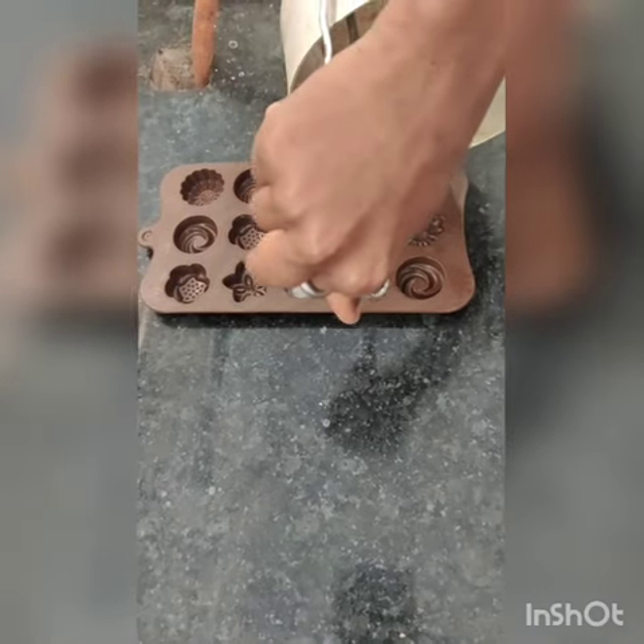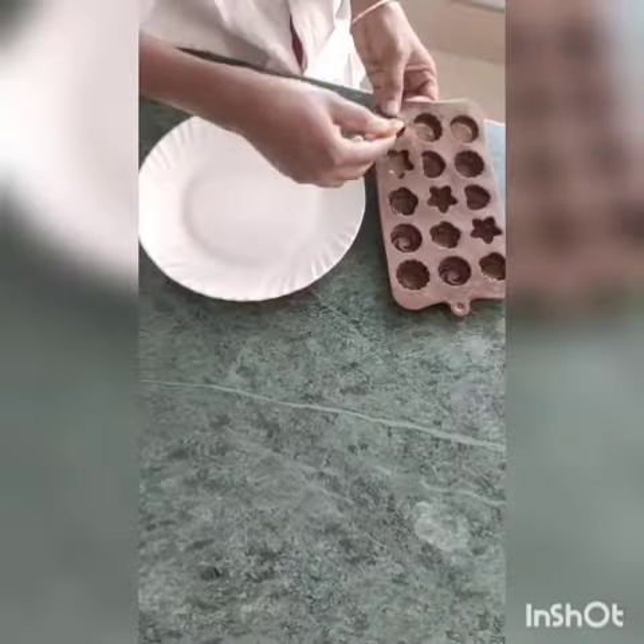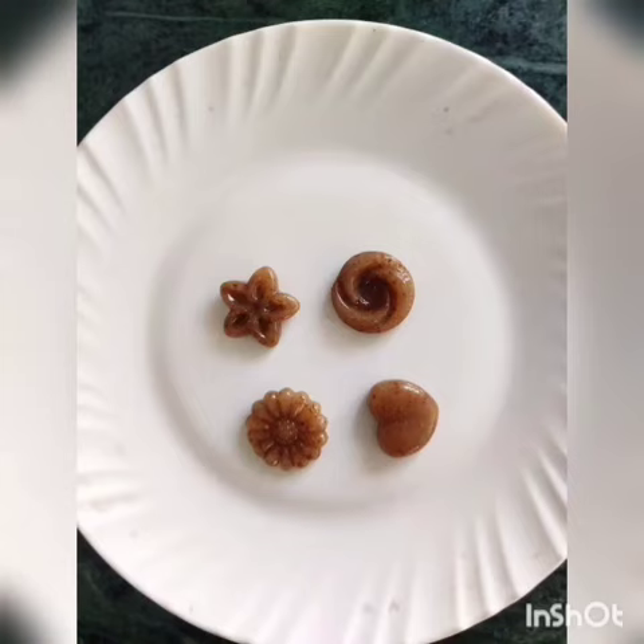The mixture was poured into the mold and rested for 5 minutes. Then the product was removed from the mold and was ready to serve.